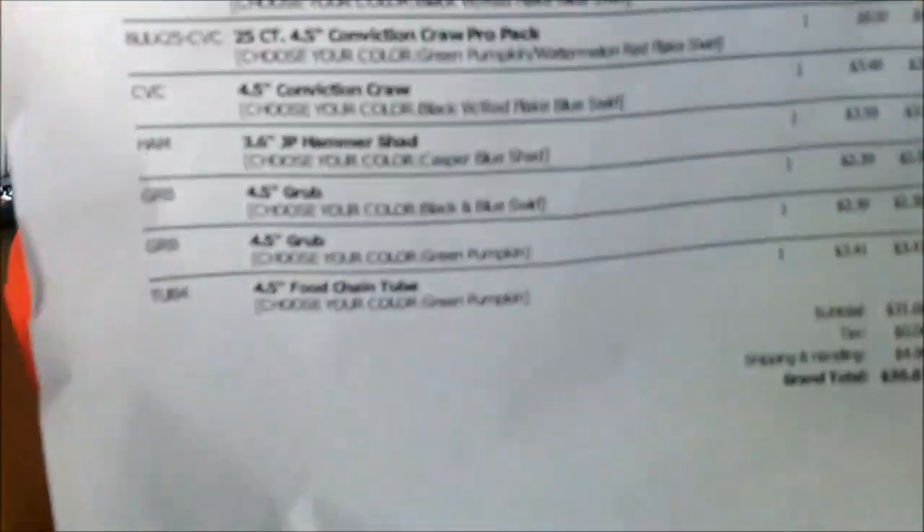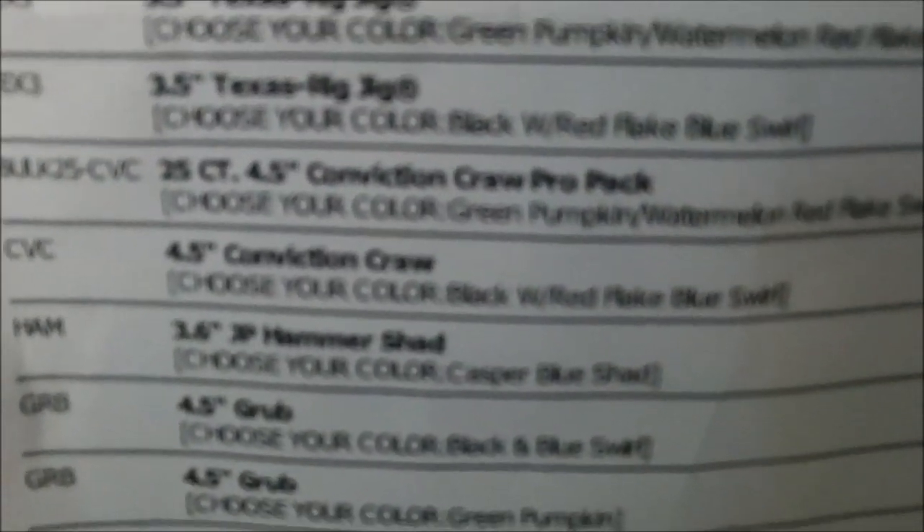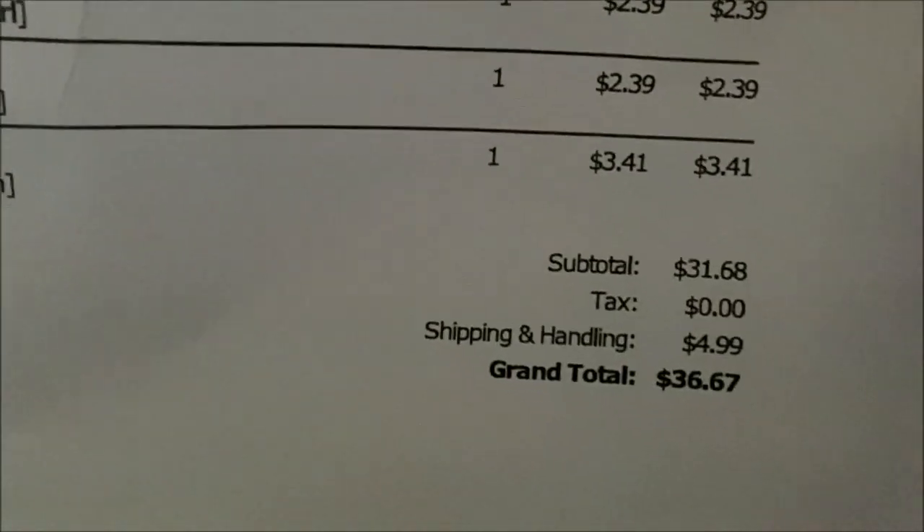So I ordered some more, and I ordered a couple new things to try — a couple new colors and stuff like that. Since I had so much success on PTL last weekend, I decided I better order some more and see what I can get from it. I'll hold this up for you guys so you can see everything I got. I got the 3.5 Texas Rig Jig, two different 25-packs of 4.5 Convictions, another color of Convictions, the JP Hammer Shad, a couple grubs, and some tubes.